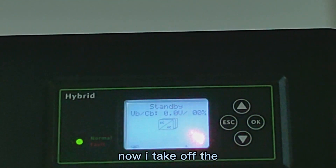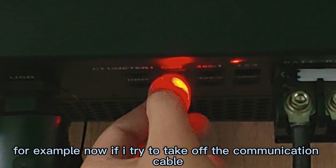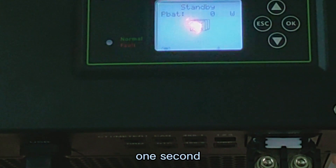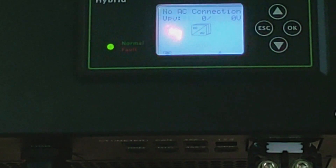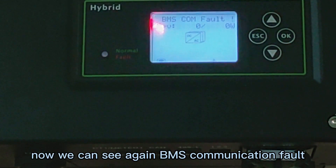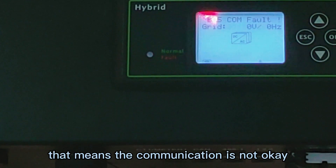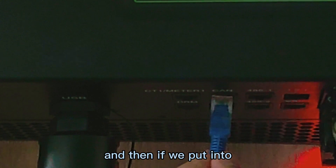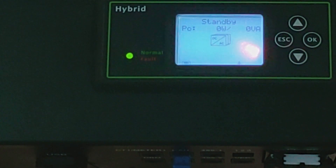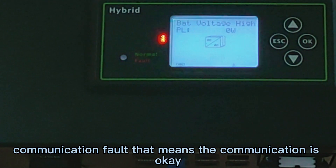I can test one more time for you. Now I take off this one — if I try to take off the communication cable, it will show... We wait. Now we can see again: BMS communication fault, BMS communication fault. That means the communication is not okay. And then if we put it into the CAN port again — wait one second. We did not see the BMS communication fault. That means the communication is okay.